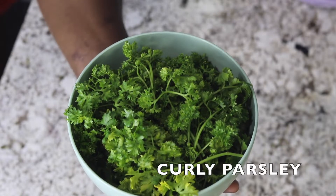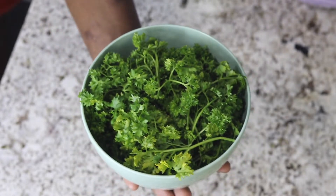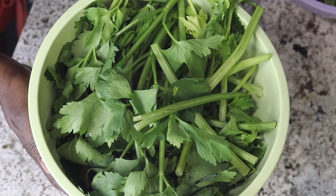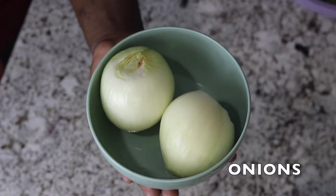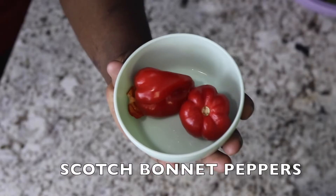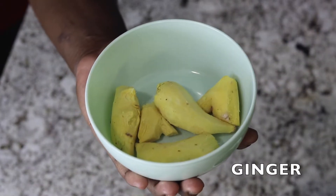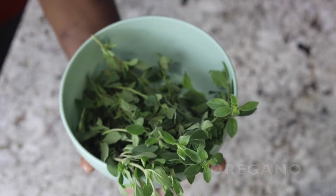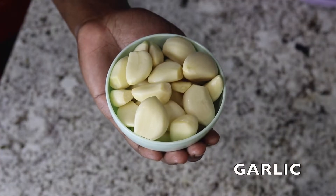To make this green seasoning you will need curly parsley, flat leaf parsley, onions, scotch bonnet peppers, ginger roots, basil, oregano, garlic, thyme, and sage. All of the measurements for this recipe will be listed in the description box below.